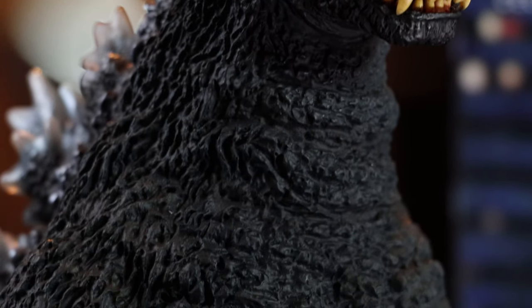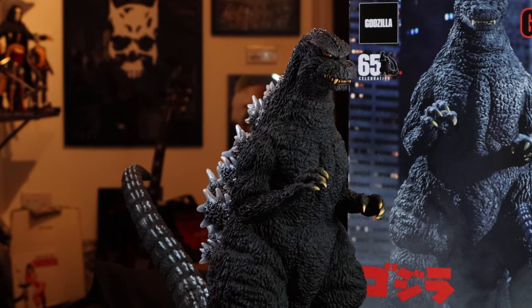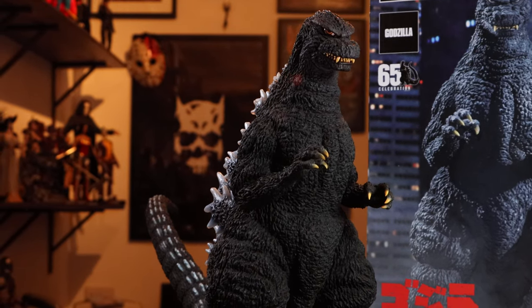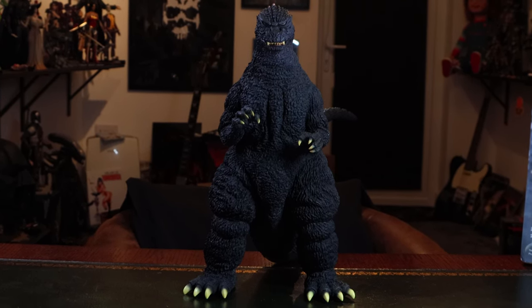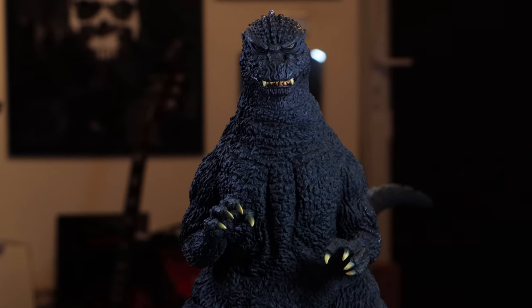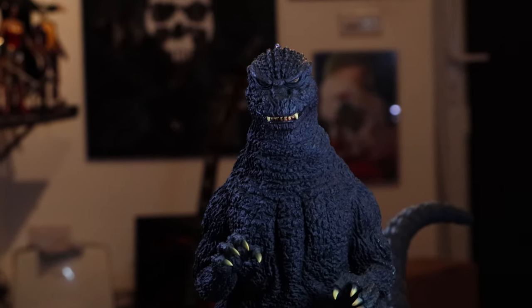Look at the amazing paint and sculpt on this. I'll show you a comparison later in the video between this one and the older version. I love the colouring — he's much darker. In regular shelf viewing he does look more black, which I love. It just makes him look more aggressive. This is the front view, and I love the fangs at the front of the mouth, the kind of furrow in the brow — just a very aggressive look.